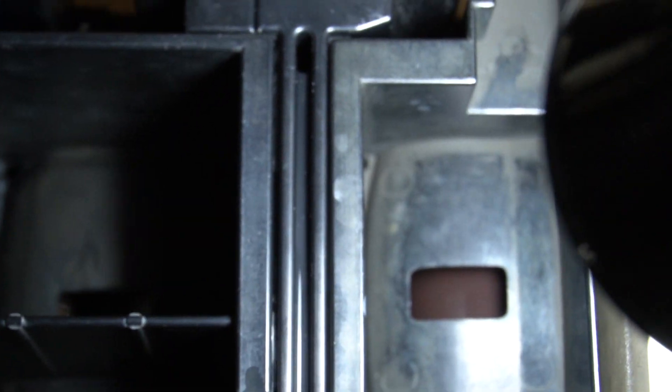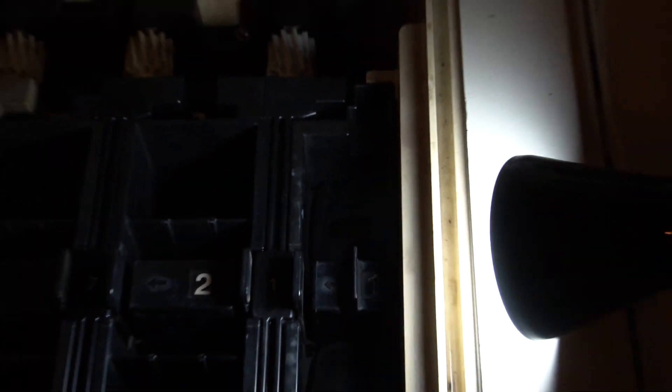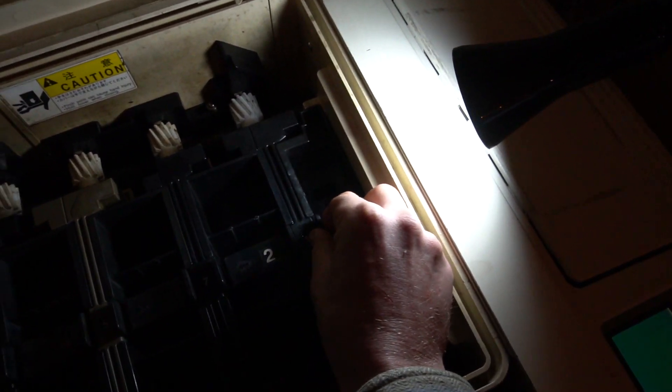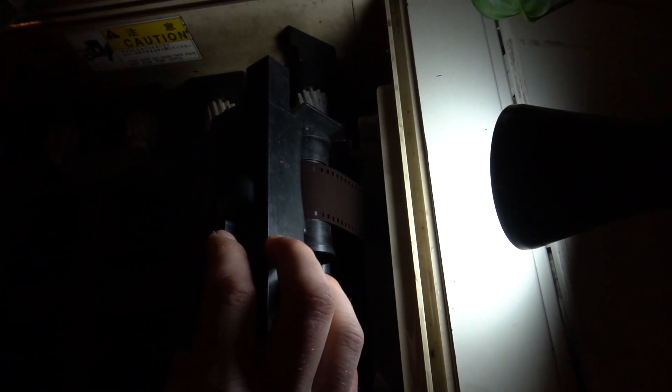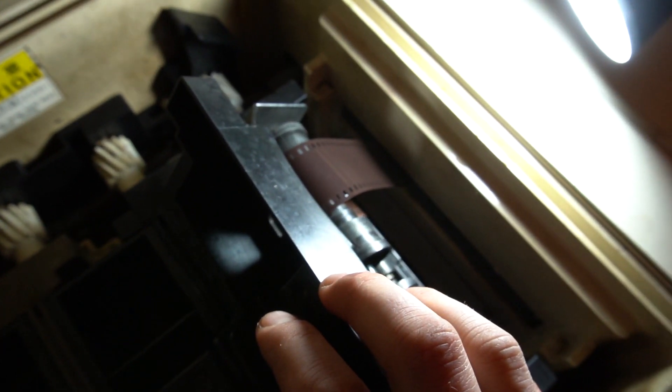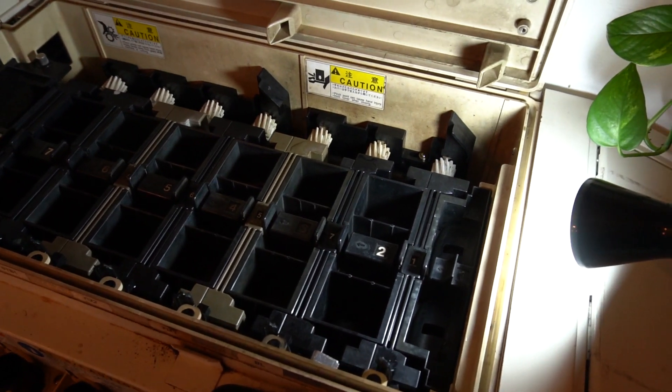If we zoom in and hit the light on it, you can see that the film is just running through there — that's our film actually going through. If I pull out the first crossover, we should be able to see the film running through it. There's our film, coming through, out of the loading area, getting sucked down — that leader card is pulling it through the whole way through the machine, through all the chemicals.